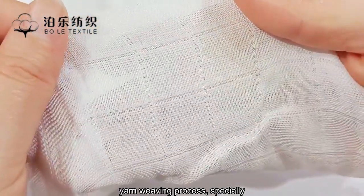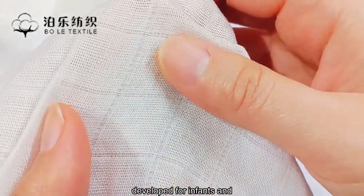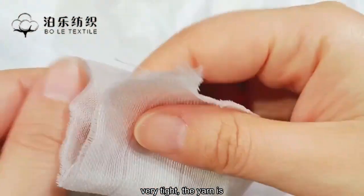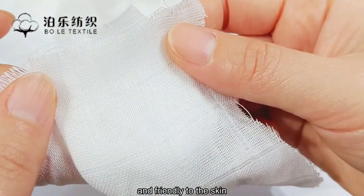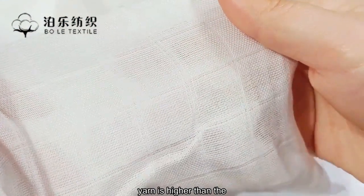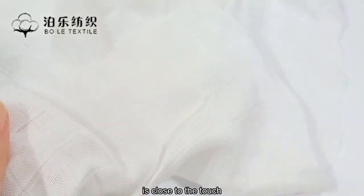The soft gauze explosive yarn weaving process is specially developed for infants and young children. The yarn is more delicate and soft, the surface is smoother and more skin-friendly, and not easy to pilling. This yarn is of higher quality than cotton wool skim gauze and is close and gentle to the touch.